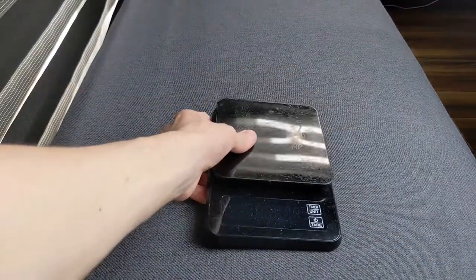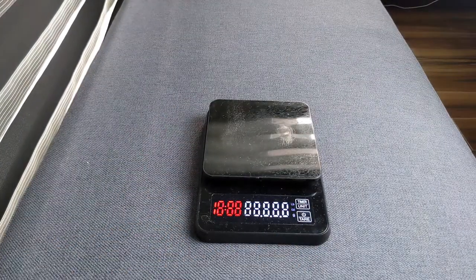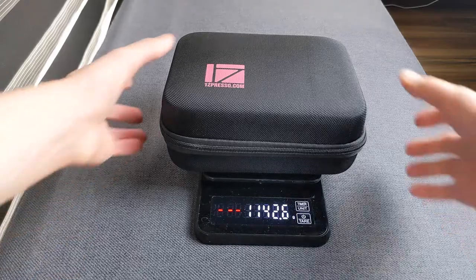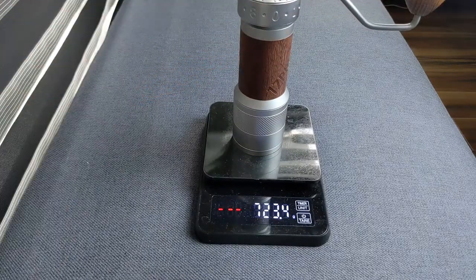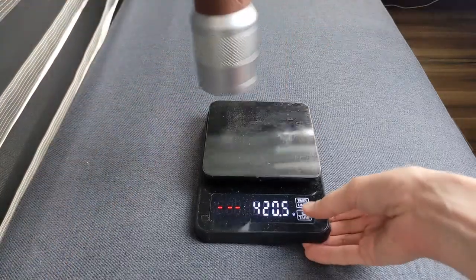It is on the heavier side, as you would expect from the solid build. When packed up in the case with all its accessories, it comes in at a little over 1,140 grams, or about two and a half pounds. And just the grinder itself weighs 723 grams, which is a little bit over one and a half pounds.